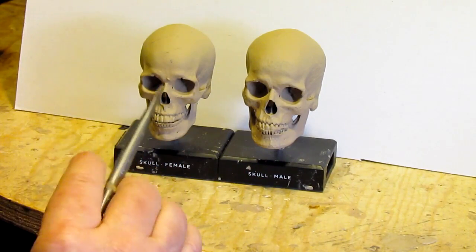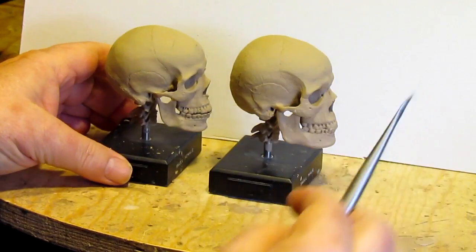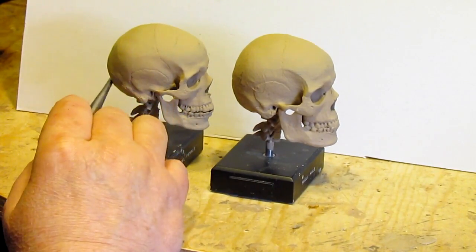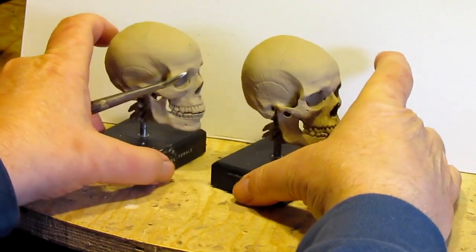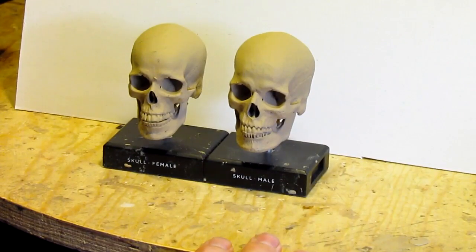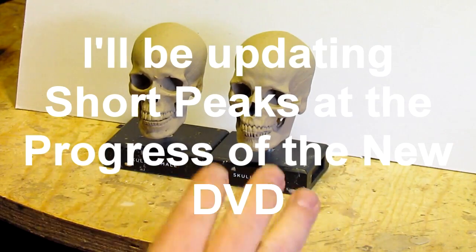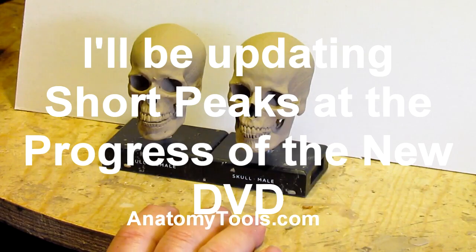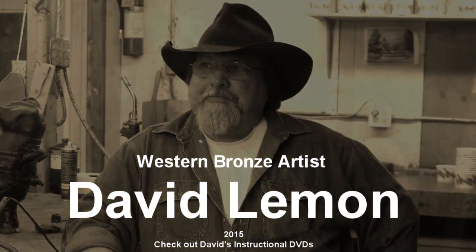The female skull just tends to be a little more delicate — not quite as strong as a male. You can also see a big difference in the back of the skull compared to the back of the female skull. Size-wise, the male skull tends to be a little bigger. But these are just general things that help you understand the difference. Of course when you're sculpting a female you can adjust things to make it look like a female. I just thought I'd show you what I got from AnatomyTools.com. I have that as reference — they're not very big and they didn't cost very much, but it's worth having references like this to look at.